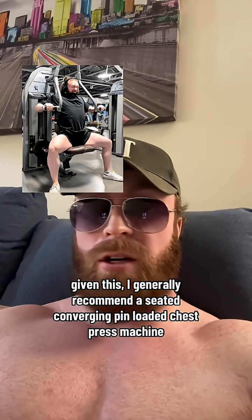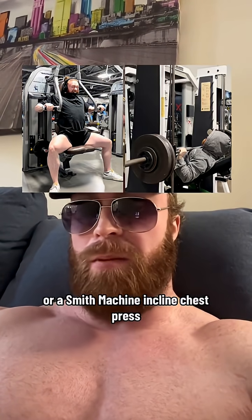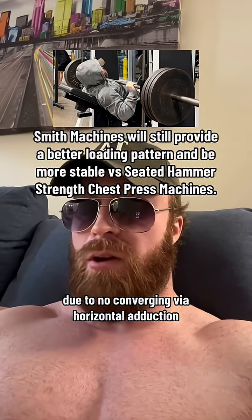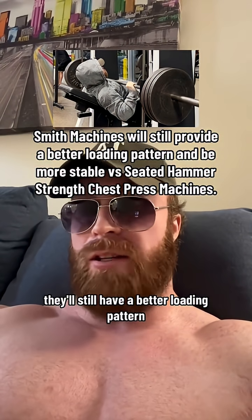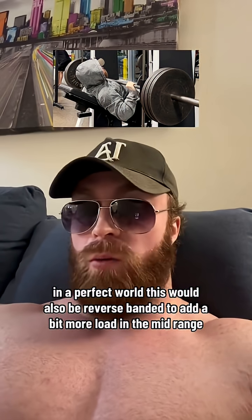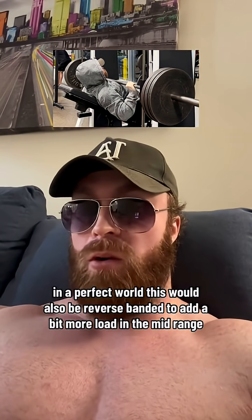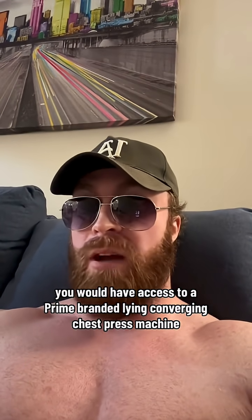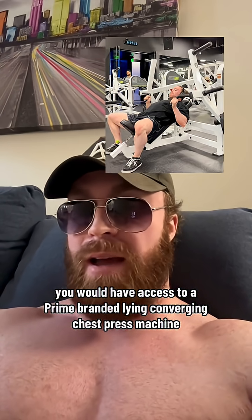If you want to train the pecs best, avoid that small portion of the lift at the top. We should do this with most plate-loaded chest press machines, as even other brands will have ascending resistance profiles. However, most pin-loaded machines seem to have a better resistance profile, though you'll have to feel it out for yourself. Given this, I generally recommend a seated converging pin-loaded chest press machine or a Smith machine inclined chest press. It'll still be better to not lock out here due to no converging via horizontal adduction, but it'll have a better loading pattern and feel a little more stable lying versus seated.